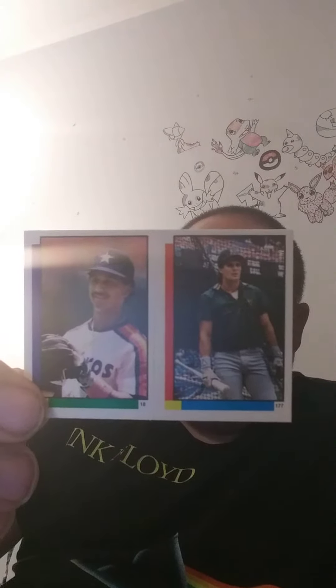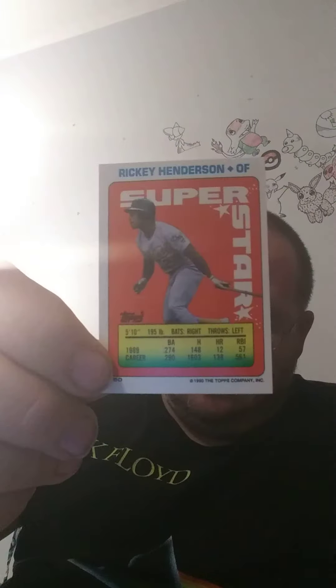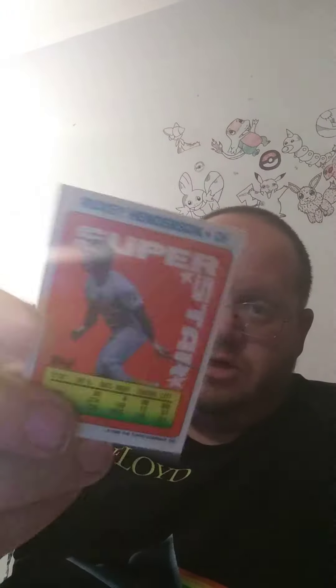Here's the second one. Is there different players on the front? Is there on the back? I guess there are. This one's got Ricky Henderson on the back, but I'm pretty sure that's Jose Canseco right there. So I'll show you the front and back of them.